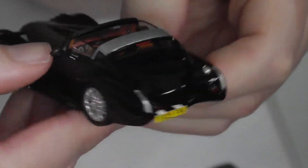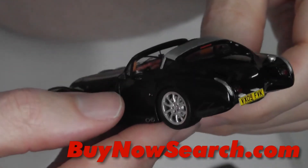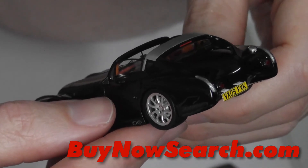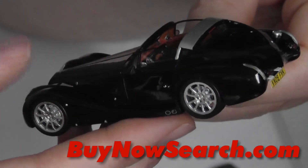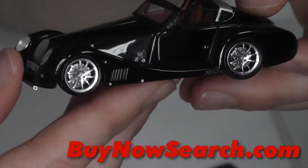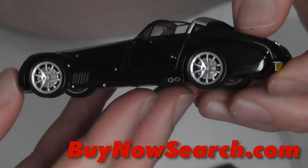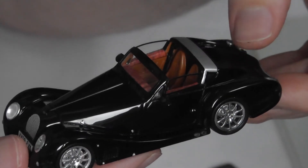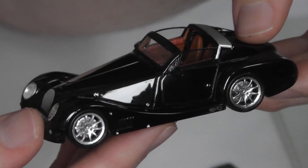Thanks for watching the review. Have a look at buynowsearch.com, which is a side project of mine — an eBay search tool that will email you newly listed items on eBay matching searches you store in the system. It's specifically for fixed-price items, because those can be bought within 10–20 minutes of listing. Feel free to subscribe to the channel — I've got a playlist of model car reviews. Thanks for watching.